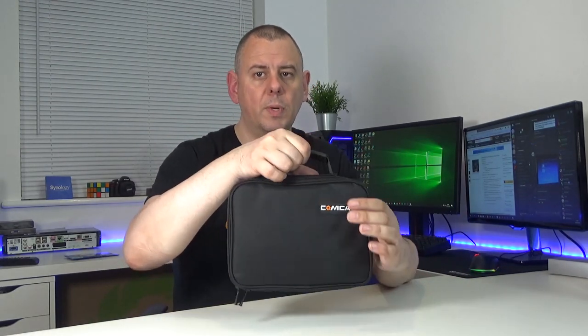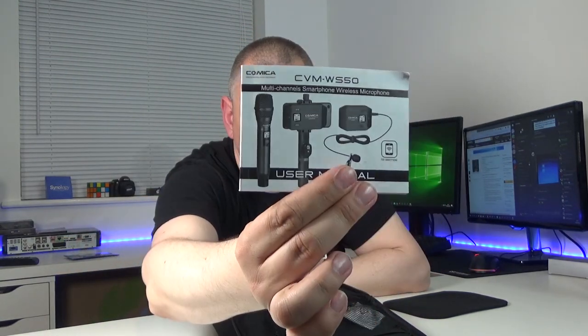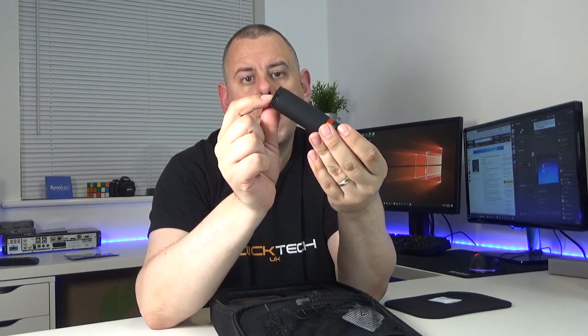Once you've got it out of the box, it comes in a very neat and stylish little carry case with the Comica logo on there. Inside we have a warranty leaflet, a user manual, and a little hand grip. It's not got any buttons on there - it simply has a thread at the bottom to screw onto a tripod and a quarter-inch screw at the top so anything that attaches to a tripod can attach to that.